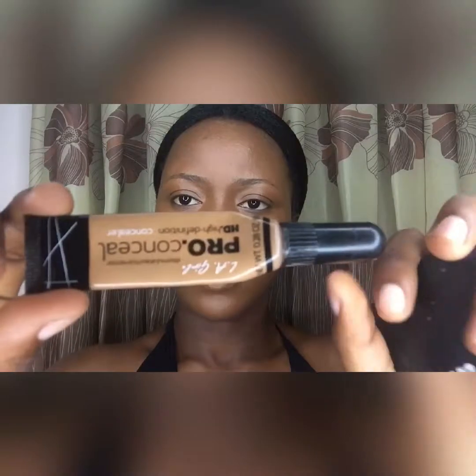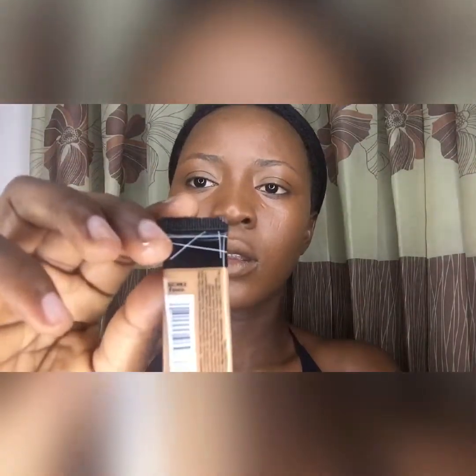To highlight, I'm going to be using the LA Girl Pro Concealer in a lighter shade. I'm just going to highlight under my eyes and around the t-zone area — especially the areas where you want to pop. I'm also highlighting the corners of my mouth, my cupid's bow, and the bridge of my nose. This is very important if you want your nose to appear more prominent.